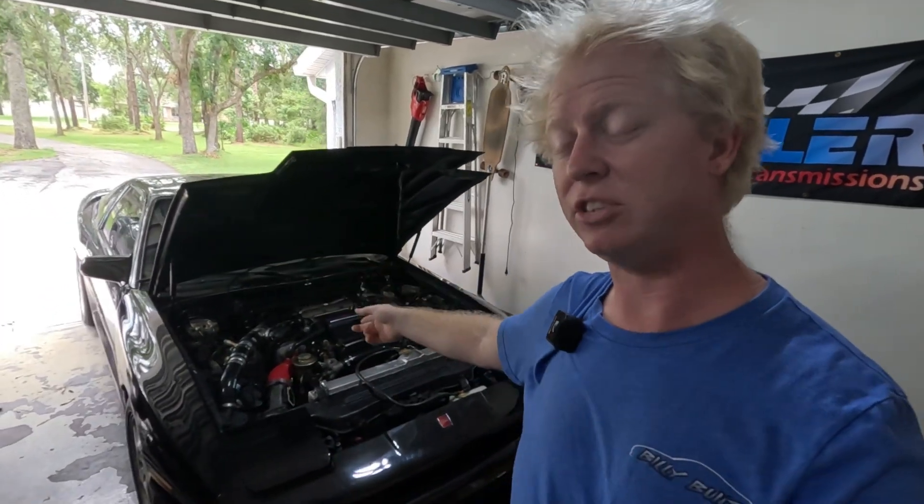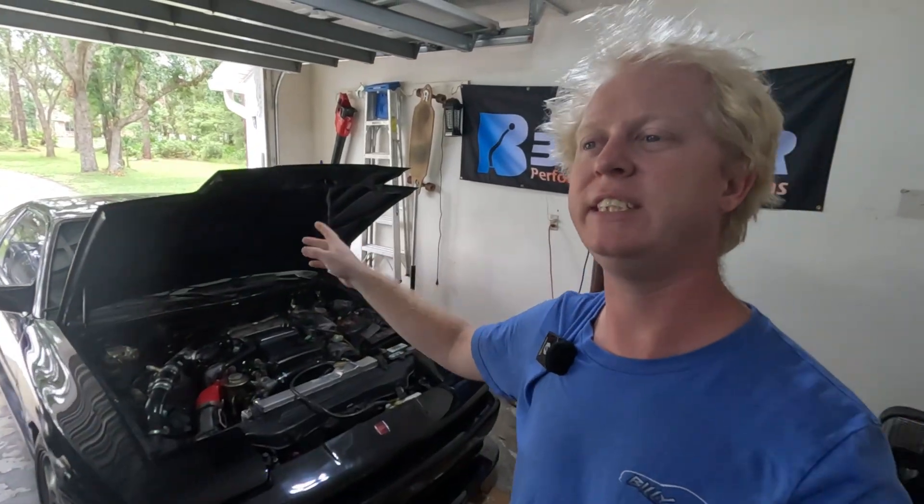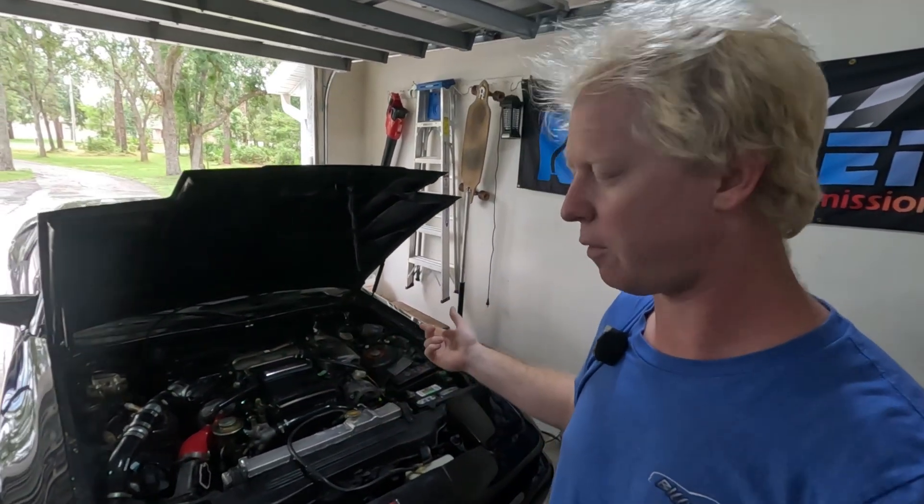If you were to go to your local Toyota dealership and buy a brand new Toyota Supra right off the lot, it would come with features like anti-lag launch control. I don't have a brand new Toyota Supra, but I do have a 1987 Supra Mark III behind me. It has the 7M motor, a factory CT26, and a 100% stock fuel system — pretty much what you would get right off the showroom floor, just 40 years older.